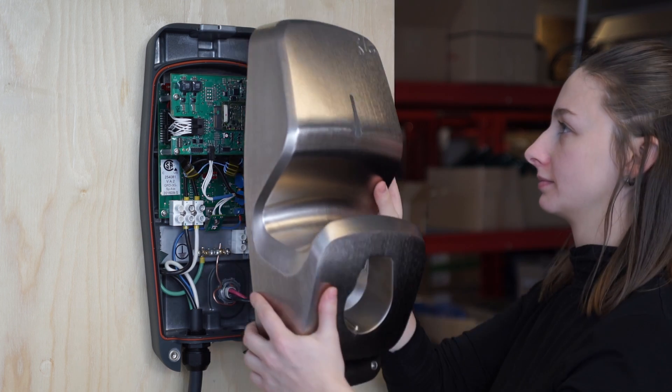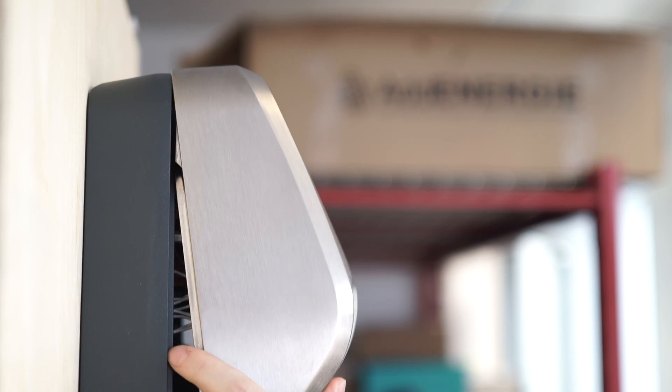Install the front housing of the charging station by presenting it at an angle of about 30 degrees.